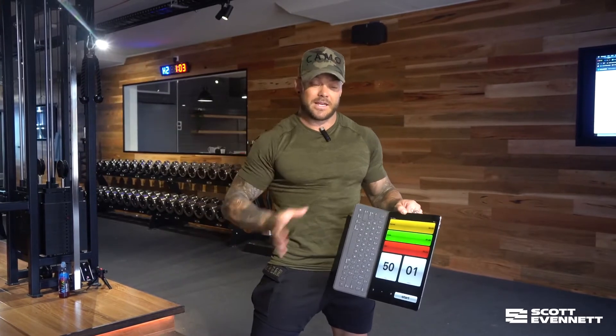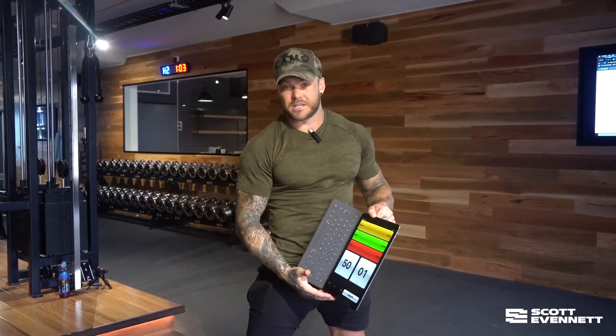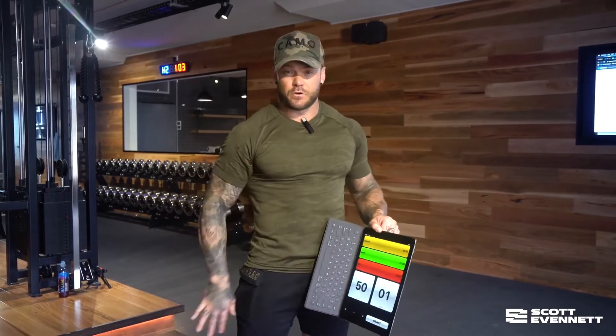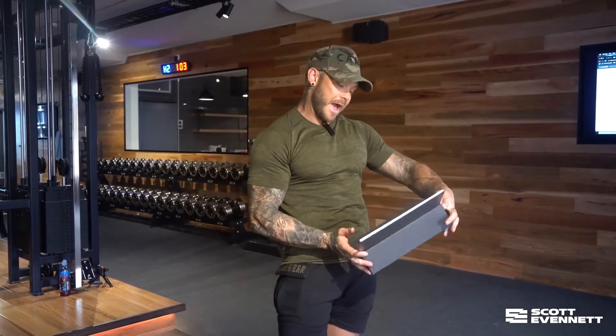So adding one, three, four, five, six, seven, eight into that 60 seconds. Once you're out, you're out. At that point, you want to rest for two to four minutes, get your heart rate down, and then we're going to finish with some abs.